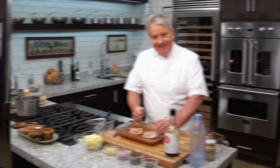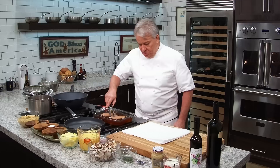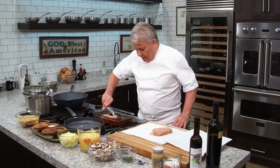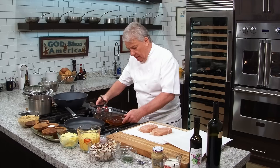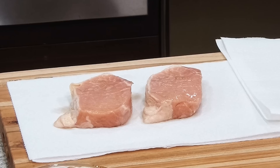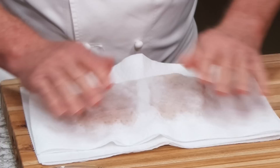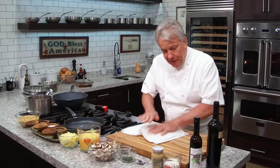The pork chops brined for about three to four hours - that's all you need. We're going to take them, dry them, and stuff them. Now, you don't have to stuff them - this is just today's recipe. Just throw the brine away; don't save it for anything, it's just salted water. We did a simpler pork chop recipe before where it's just brined and sautéed real quick without stuffing.